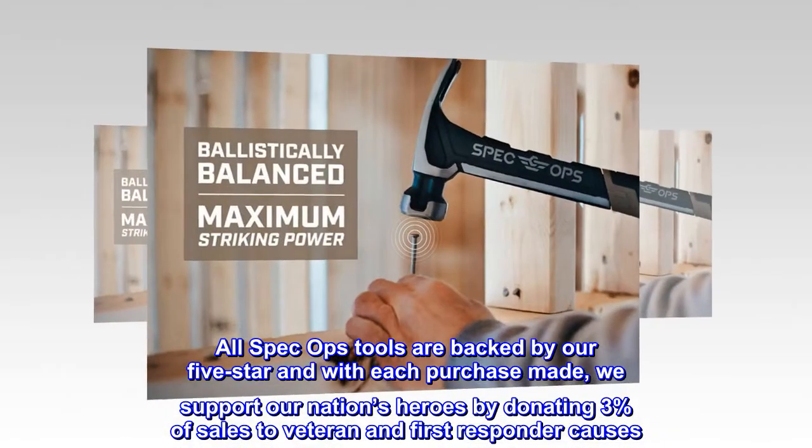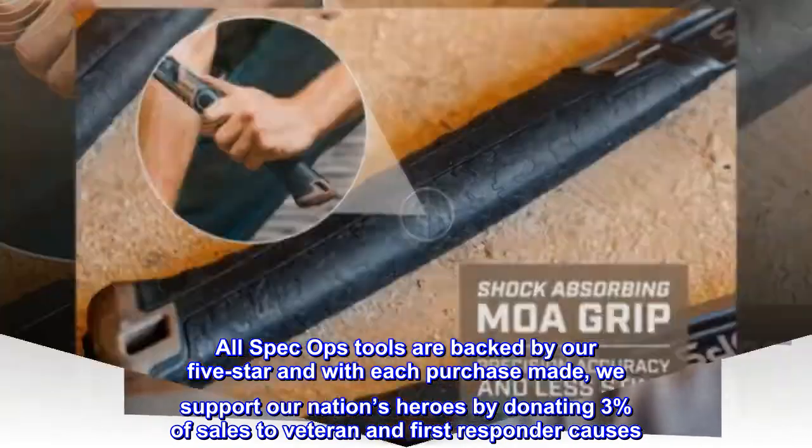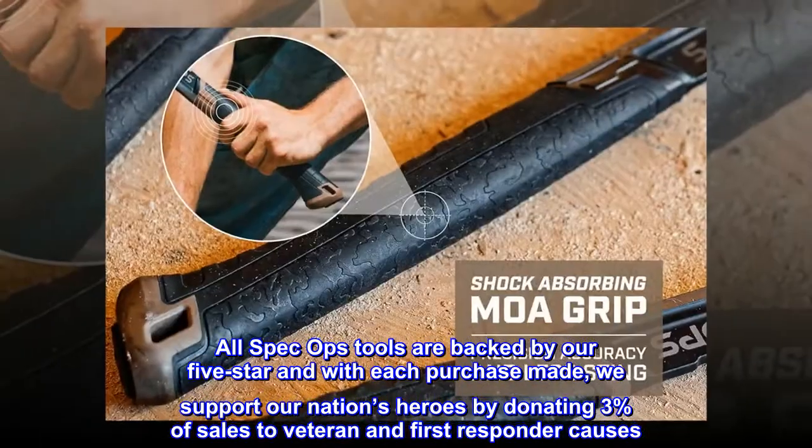All Spec Ops tools are backed by our 5-star guarantee, and with each purchase made, we support our nation's heroes by donating 3% of sales to veteran and first-responder causes.